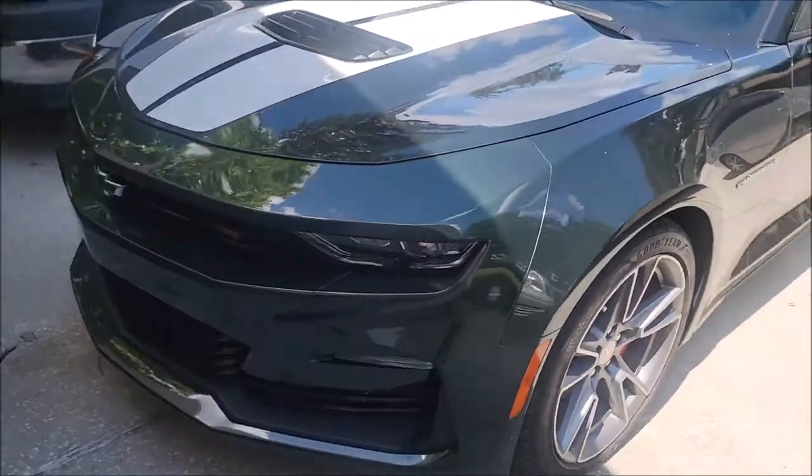Hey guys, Gary Dean, DetailJuice.com. Today's Saturday — I'm gonna take one of my beaters out. It's dirty and I want to clean it up a little bit, but I want to show you guys the easiest way. I don't have a ton of time to do a full detail on this thing. It's been sitting in the garage for a couple months. We're taking the 2020 Camaro out — the rally green one — and I need to get it cleaned up.